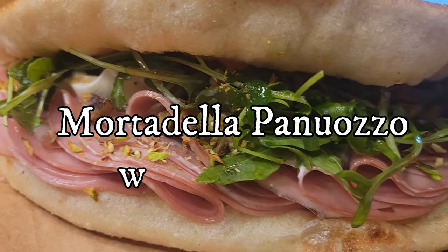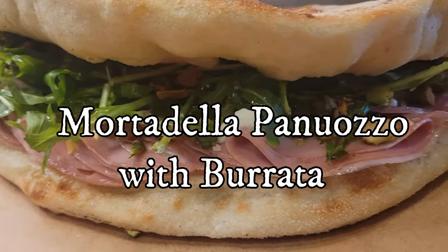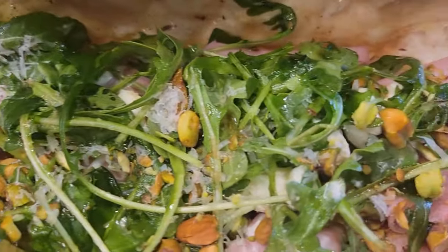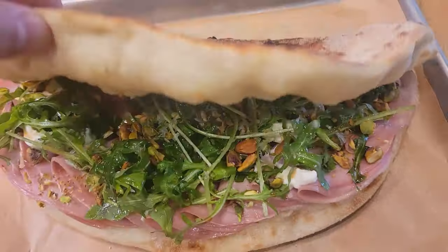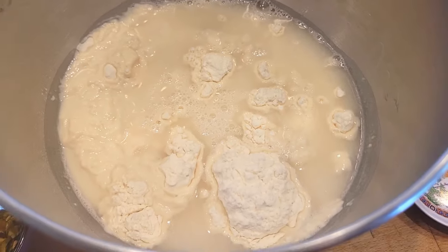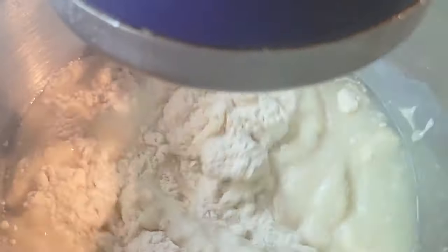I absolutely love a good sandwich, and a panozzo — an Italian sandwich made with pizza dough — is no exception. It can be filled with a variety of toppings, and I'm gonna show you how to make my version. Welcome to the channel, everyone, and as usual all the ingredients will be linked in the description box down below.